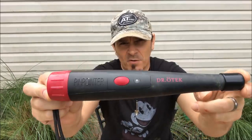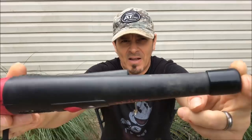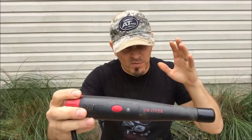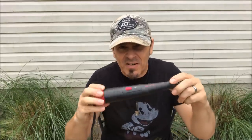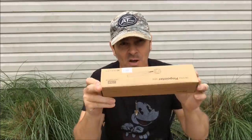Alright guys, the Dr. Otik MT6 waterproof pinpointer. You can see mine's all dirty already. I've used this for a full 12-hour hunt, so I got some experience with it. This video is more of a let's hear it, let's turn it on, let's read what the box says sort of a thing. You'll see it in action in a few days, but I got a little bit of experience, so I'm going to show you what it can do, what it claims, and I'll give you my honest review at the end.